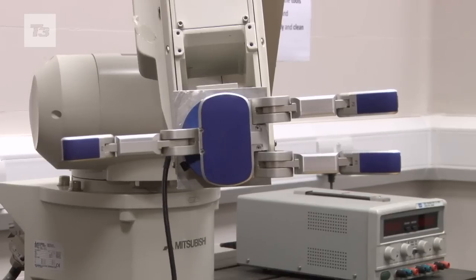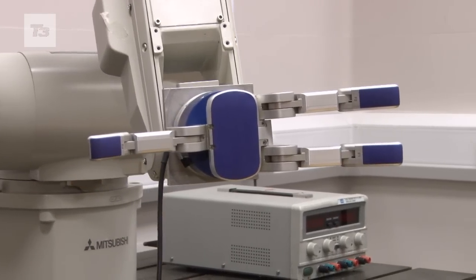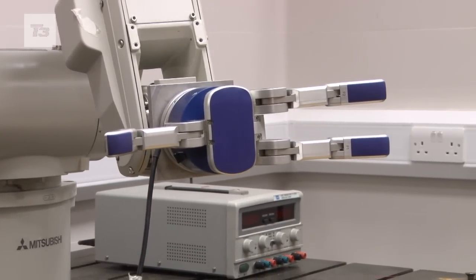The work that we are going to show today is part of an EU project. The EU project is called Handle, and that is most appropriate because it's about robotic arms and robotic hands that can handle objects.